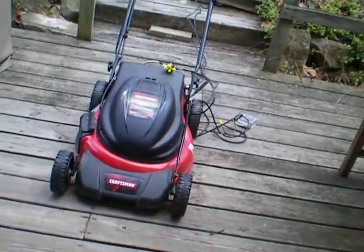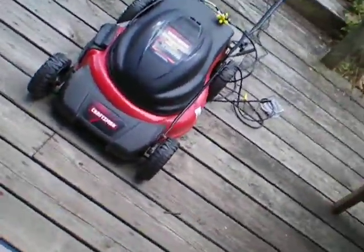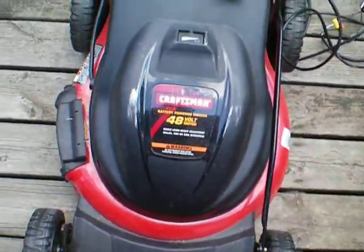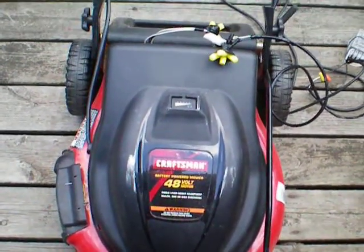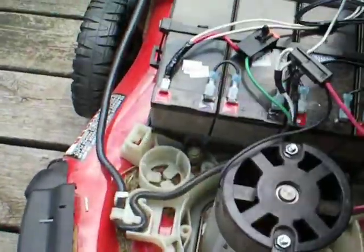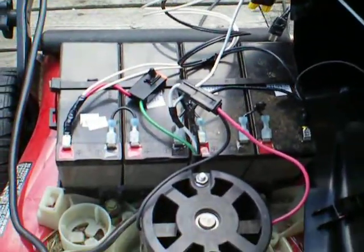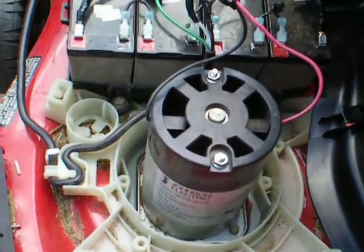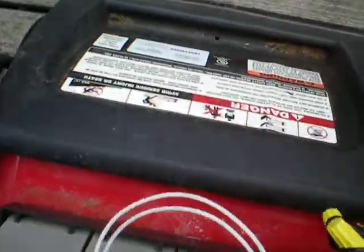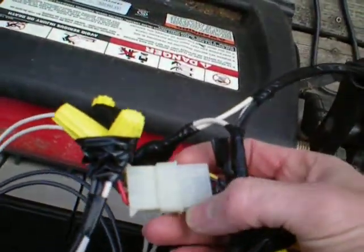This is my solar powered lawn mower. It's a Craftsman 48 volt DC lawn mower with four 12 volt cells and a DC motor, attached by a fuse. It's actually from an old hard drive fan.